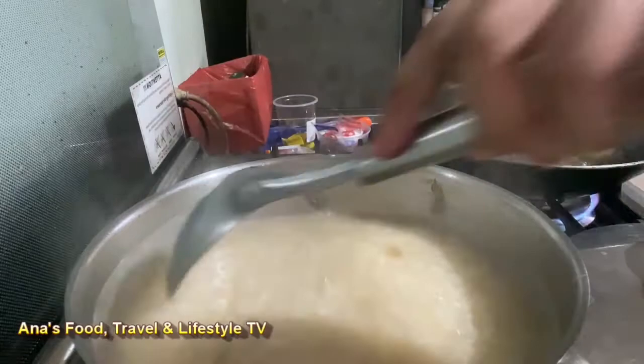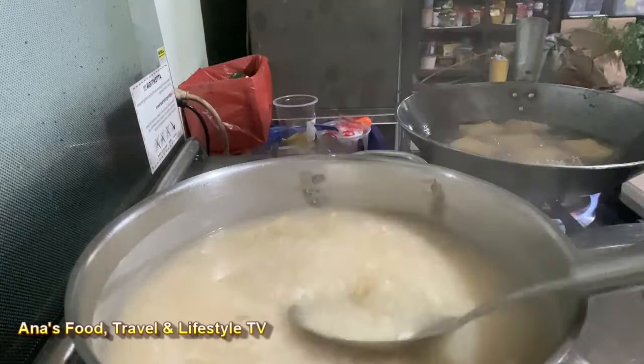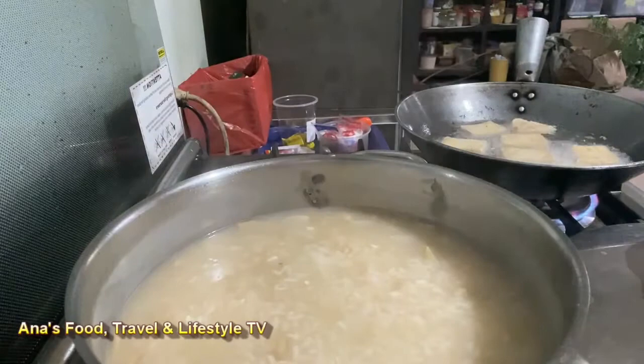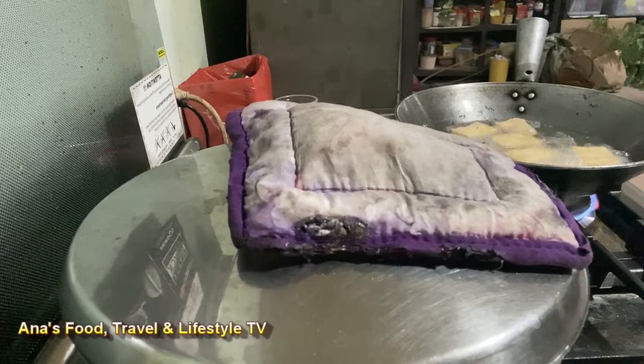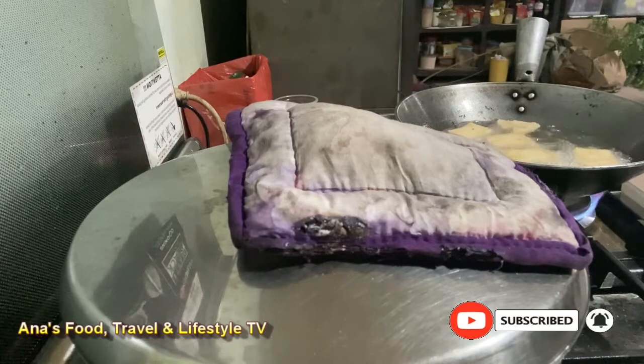By the way, ito po ay pinakukuluan ko sa katamtamang apoy so that hindi po ito manikit sa ilalim. At ito po ay ating hahaluin para to make sure walang naninikit sa ilalim — nakita nyo naman na malapit na siyang maluto. Patuloy lang po itong haluin at ating pong takpan, then pakuluin pa po ng mga ilang minuto.